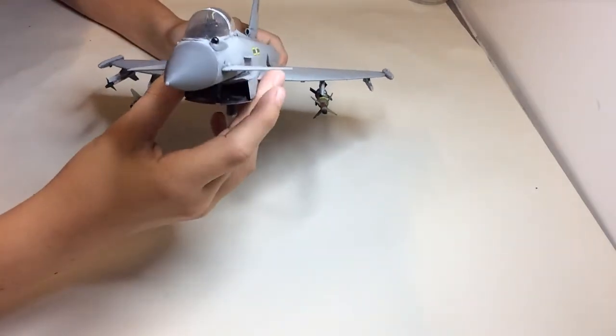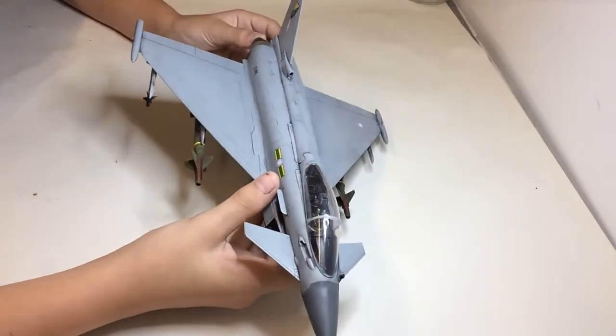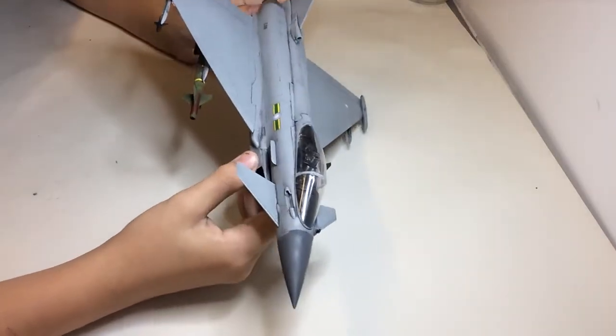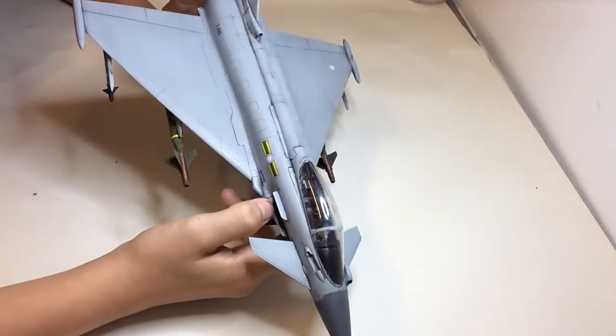Masking up on the canopy went a little bit wrong at the front there, as you can see — first time I've masked up a canopy like that. I usually just leave it off. Decals went on fine as well, not really a big problem with them.